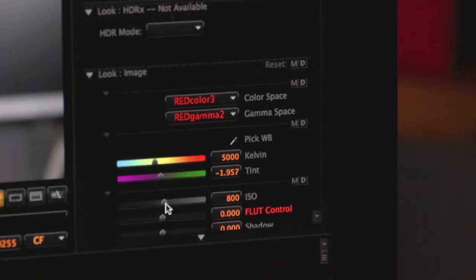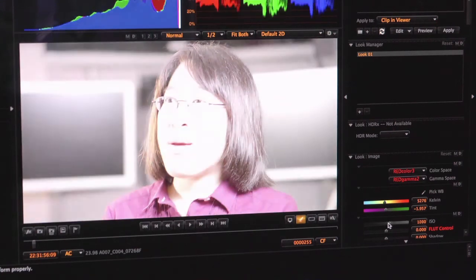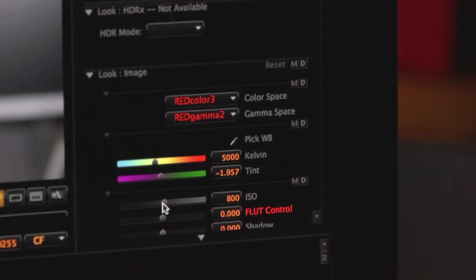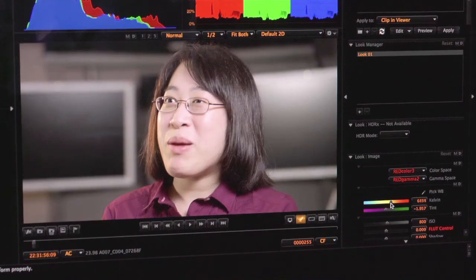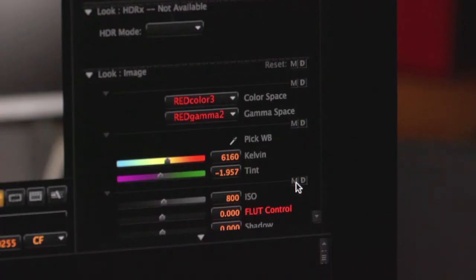After the fact, I can come in here and dial up all these different settings — so you're not stuck with the ISO that you shot with. There's also full white balance control; I can completely change from one extreme to the other. When you press the little M button, it brings it back to the settings that the footage was recorded at — M for metadata.